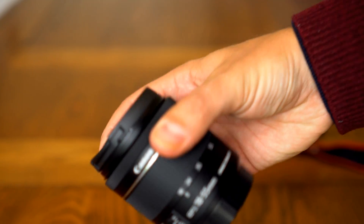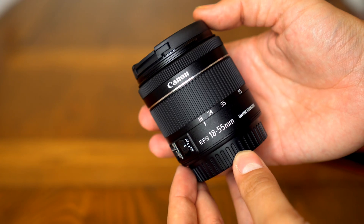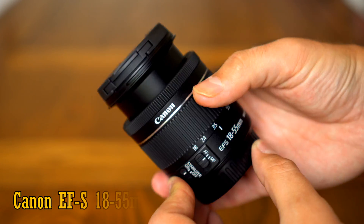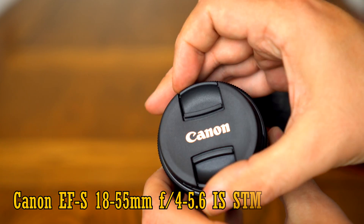Hi everyone, and today this is going to be a simple video. I'm taking a look at Canon's newest kit lens for APS-C digital SLR cameras, the EF-S 18-55mm f4-5.6 IS STM.